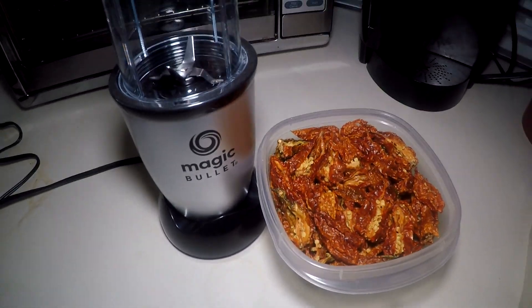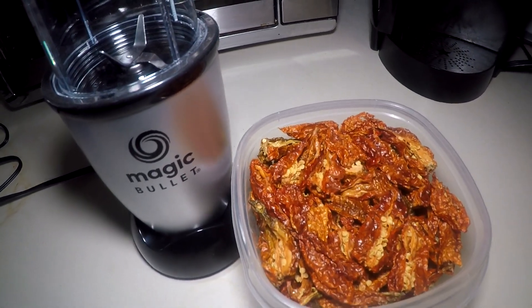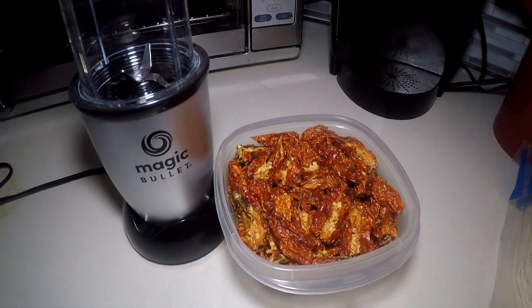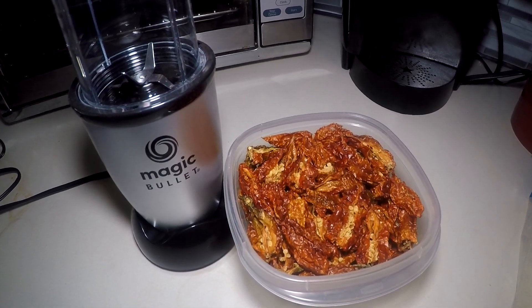Today we're going to make and try our own ghost pepper pineapple tincture. Now, if you don't know what that is, I don't either. All my videos on my channel lately have been experiments, trying my own stuff. This one is definitely an experiment. Let's give it a go.